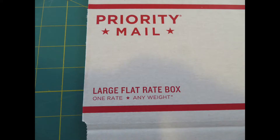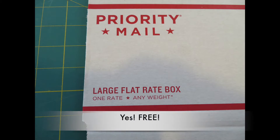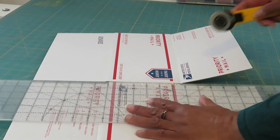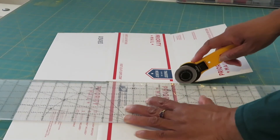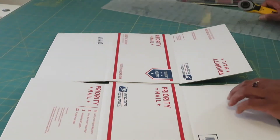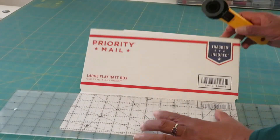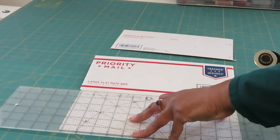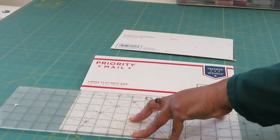Start with a large flat rate box available for free from the post office. Cut up the box along all of the vertical and horizontal fold lines. If you're using your rotary cutter to cut straight lines, be sure to use an old blade.